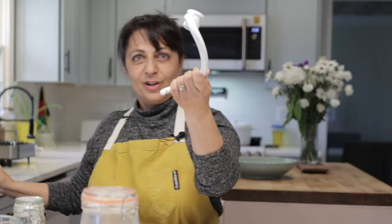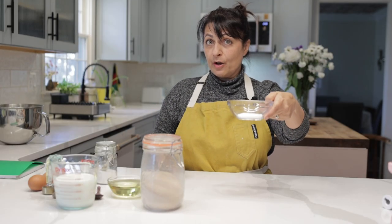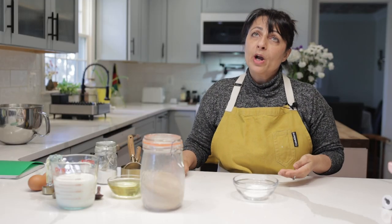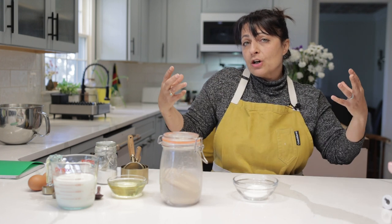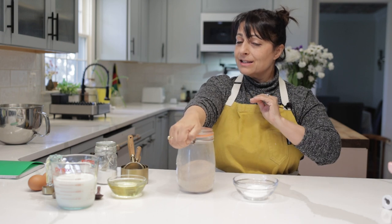Look at this giant dough hook — isn't it huge? In this bowl I have one tablespoon of sugar. People ask all the time, do I have to add sugar to my bread? Can I leave it out? Sure, you can leave the sugar out, but ultimately yeast loves sugar. It makes it work faster, the yeast is happier. Yeast is a living thing — it needs to eat, and it likes to eat sugar.